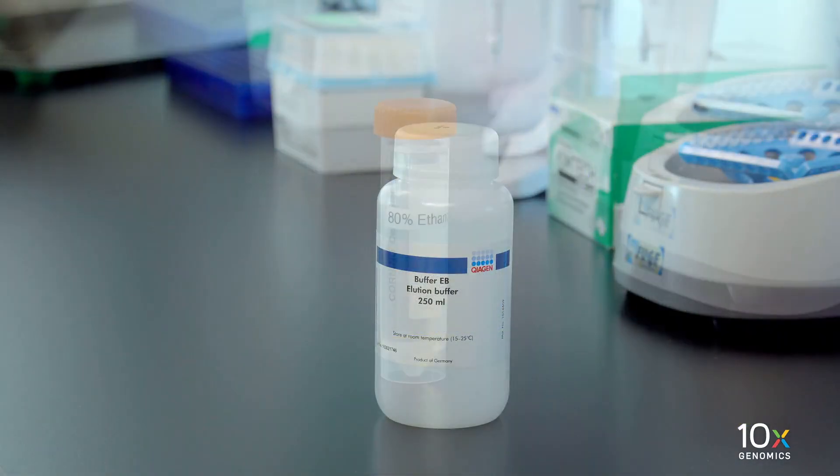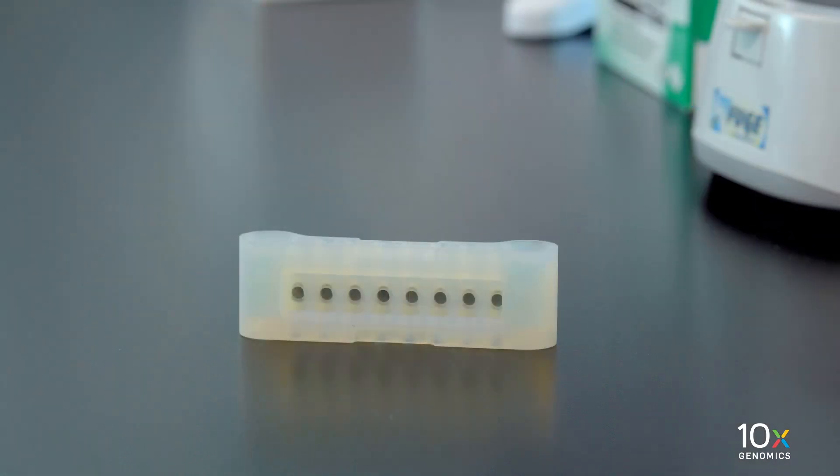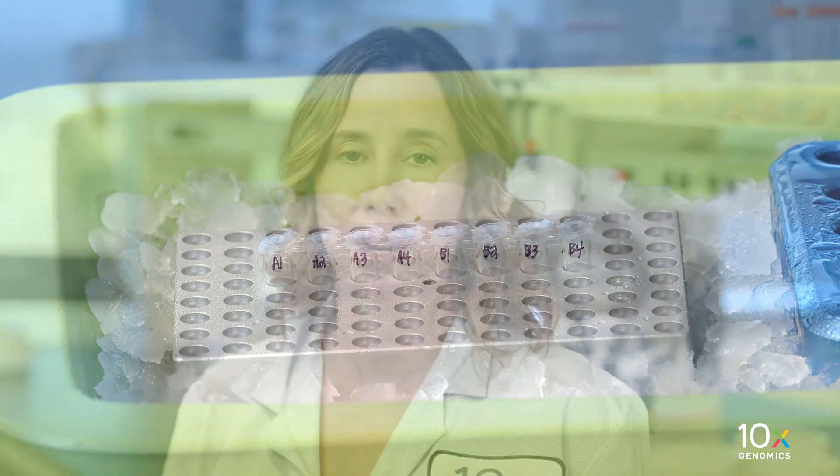We have Qiagen buffer EB, freshly prepared 80% ethanol, and a 10x magnetic separator. Finally, we have our samples. Next we will perform preamplification.